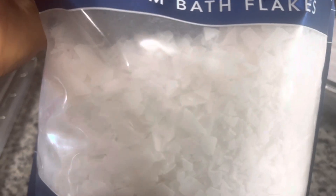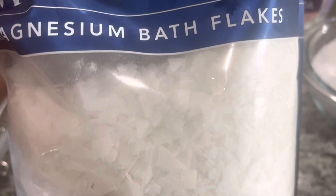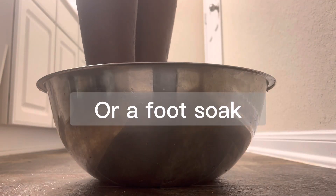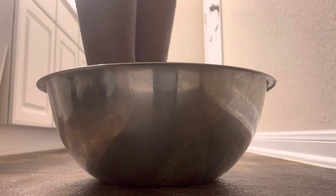You can either do a bath soak where you soak your whole body, or you can go the route of just soaking your feet.